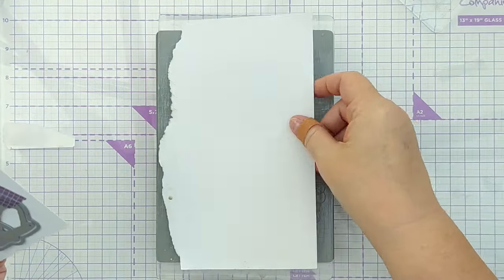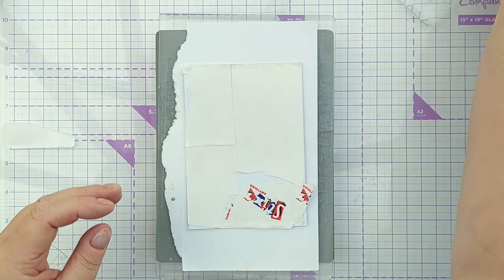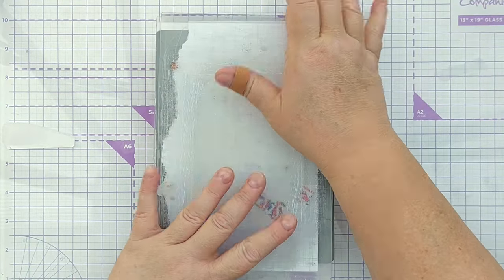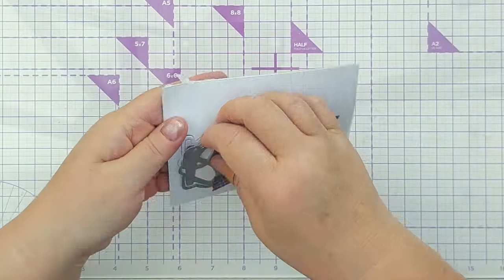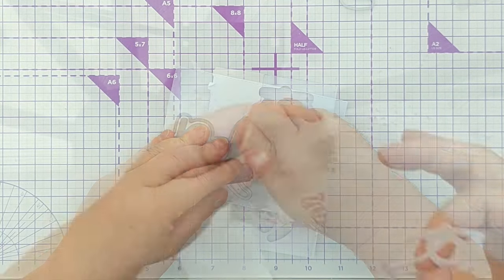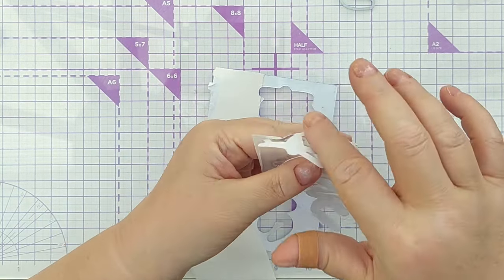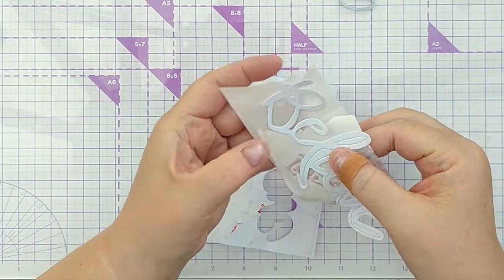Now I'm going to run this through my Cuttlebug but I'm going to put it on a sheet of card to protect the front panel from scratches in my cutting plate. So now I can take the die off, carefully removing the washi. I'm going to put the word on this bit of release paper here so I don't lose it or get it stuck where I don't want it sticking.